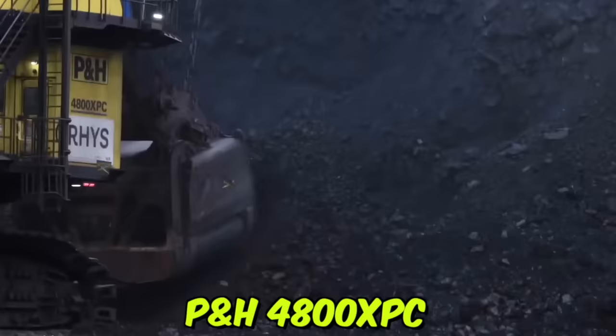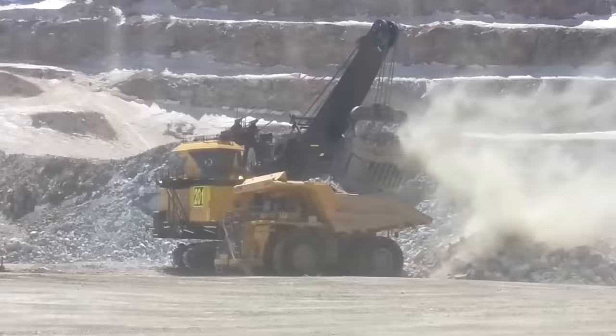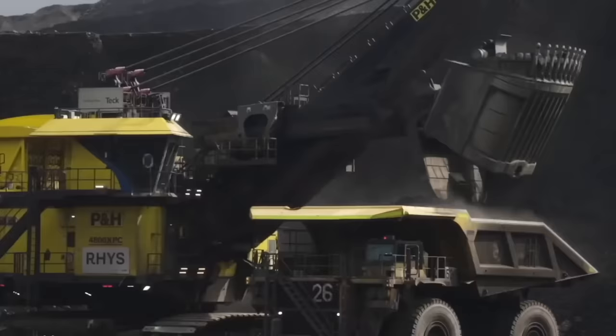The P&H 4800XPC electric rope shovel is a highly advanced and powerful machine designed for heavy-duty mining applications. This electric rope shovel has a massive 135-ton payload capacity and is capable of handling even the toughest mining materials such as iron ore and copper.